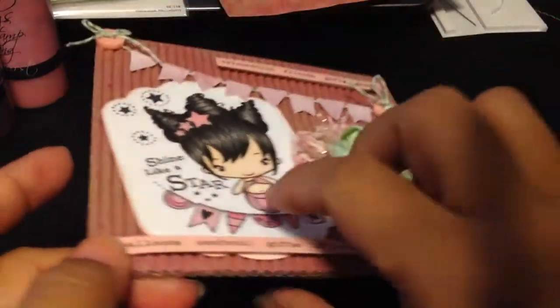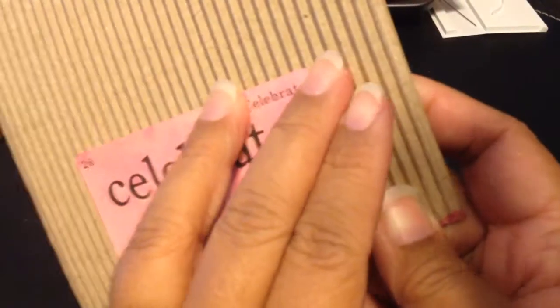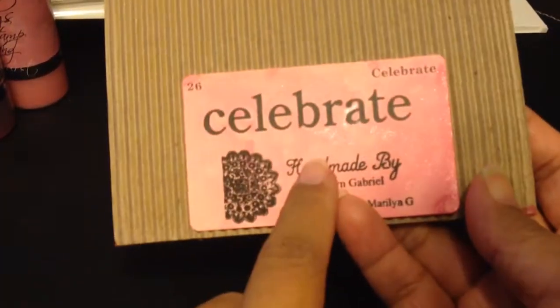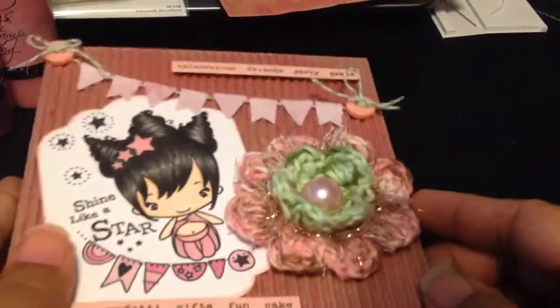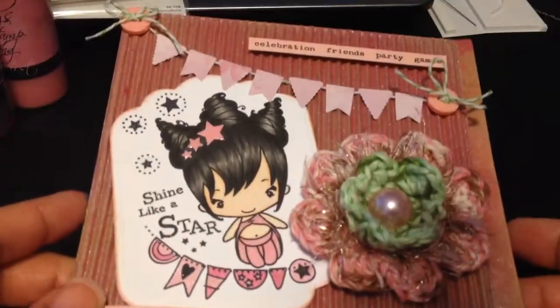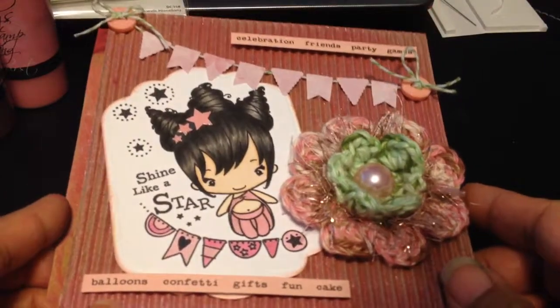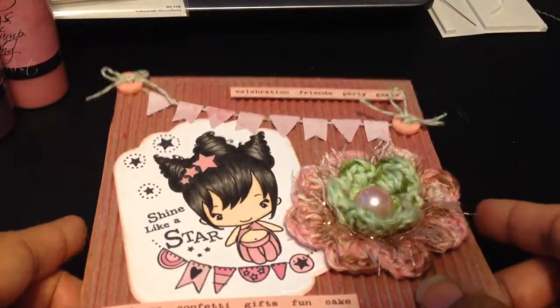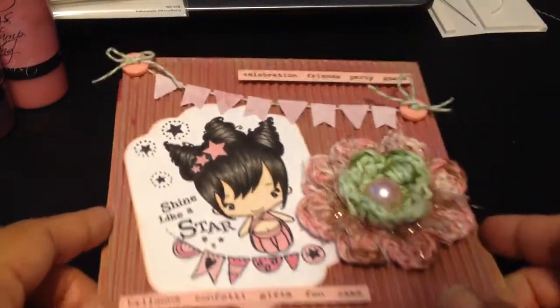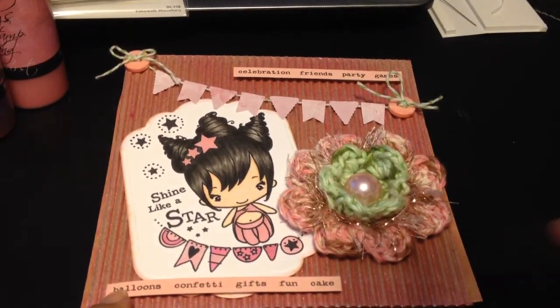So that's the inside of the card. I'll leave a message on the inside. And then on the back I've just stamped my name — it's one of those cards that I misted. So this is my entry, and Steph, I hope she likes it. I'll be sending this out to you along with some goodies for Ava. Thanks for watching! If anybody has any questions, please leave a comment below, and I will talk to you soon. Bye!